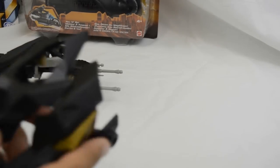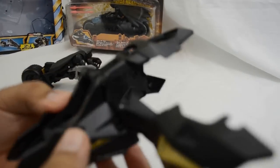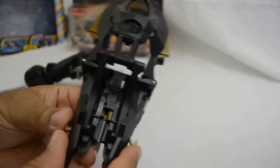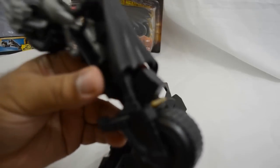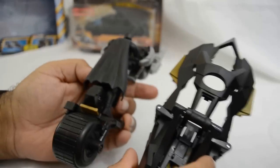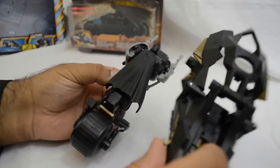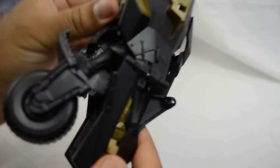Moving on to the actual shield itself — as you can see it's designed to fit at the back of the bat pod. I think they've been quite clever with this design. I really like how it's almost like a Transformers toy; you attach the armor at the back of the bike. There is a square fitting and it just slots in there, though it is a bit tricky to click on. You just have to peel back the armor before it goes on top, pulling back the attachments.